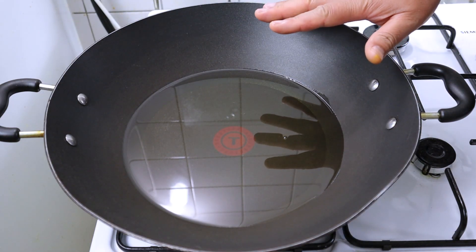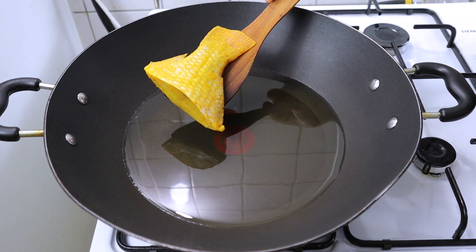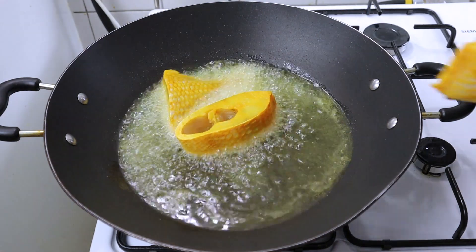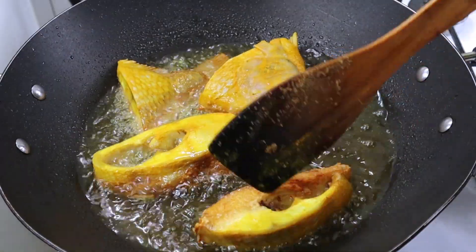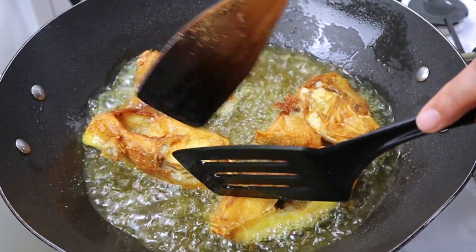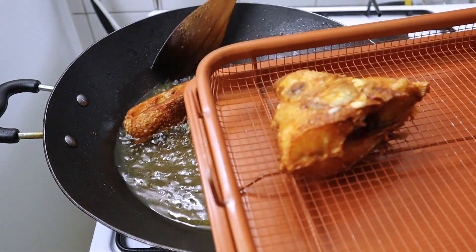Ikannya mau saya goreng. Ini sudah saya siapkan minyak secukupnya — kalau bisa ikannya itu terendam minyak. Saya nyalakan apinya, Bismillahirrahmanirrahim. Sekarang ikannya saya goreng. Ini tilapianya yang digoreng sudah matang, bisa diangkat. Tuh garing banget.